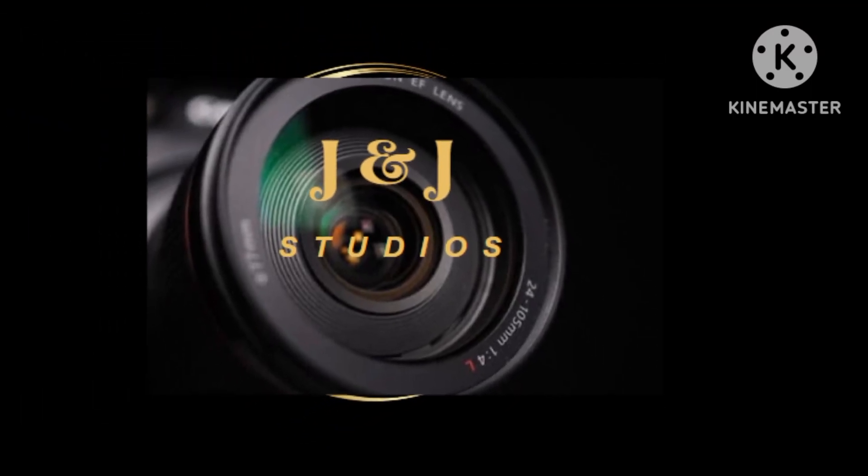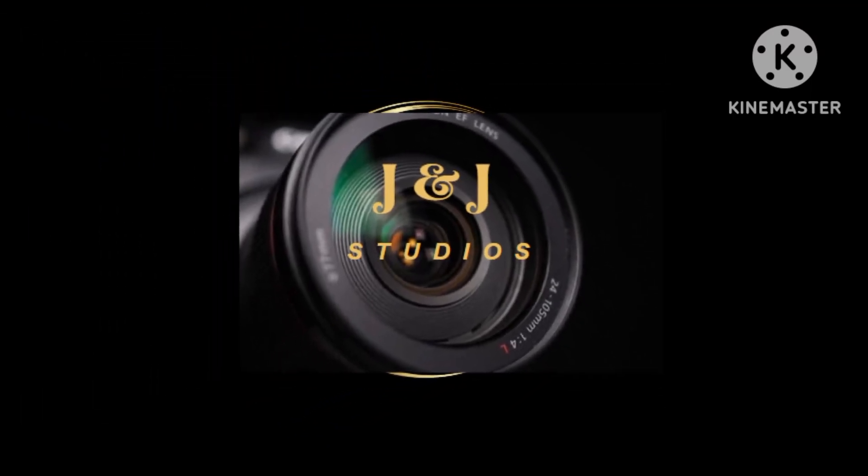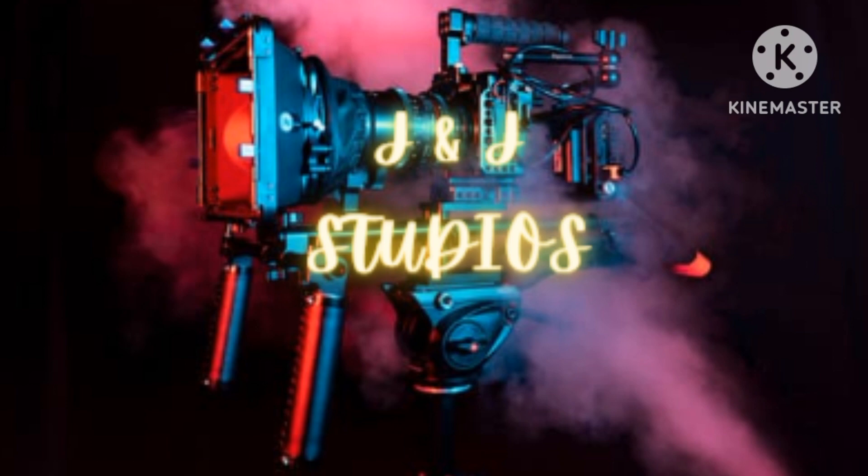Thank you for watching J&J Studios. This is going to be another wonderful video — pretty much a computer video. We're going to look at what's inside an iBook. Here we go.